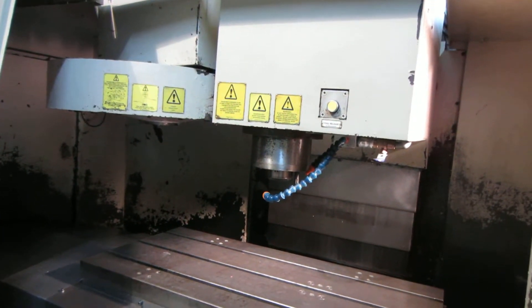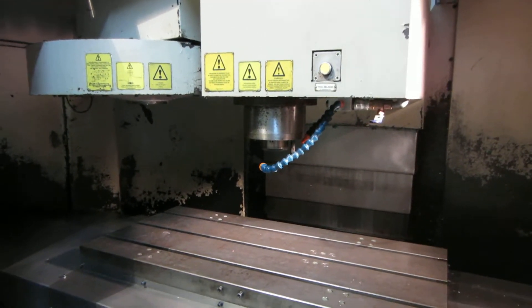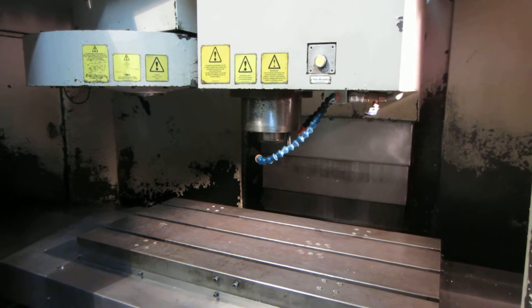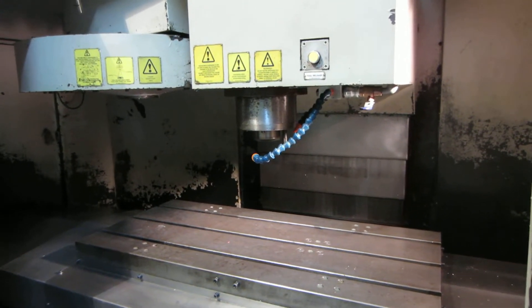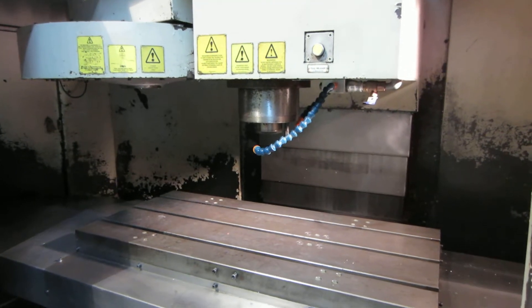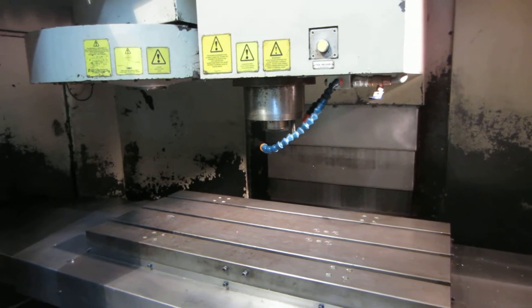That's 1,000 RPM you're hearing. Here's 3,000 RPM. Here's 5,000 RPM. And here's 8,000 RPM.